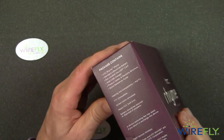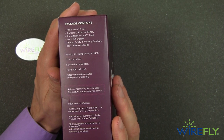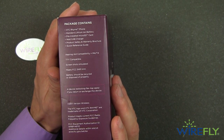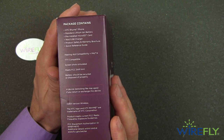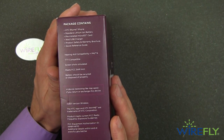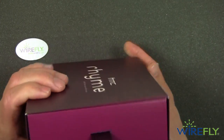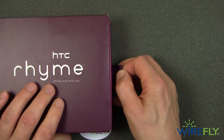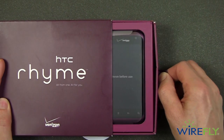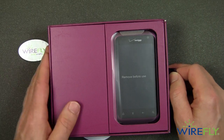This is on Verizon and here is what the package contains. This is very interesting because the Rhyme comes with a lot of accessories. We'll be showing those accessories in just a moment. Of course, this is a 3G phone for Verizon and it is not a 4G phone. Notice the attractive ribbon here to pull the Rhyme out, so without any more Rhyme or reason let's get started with the Rhyme.